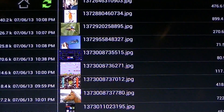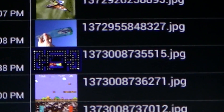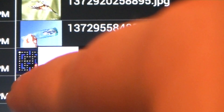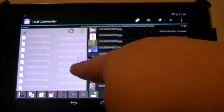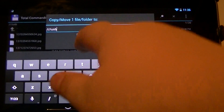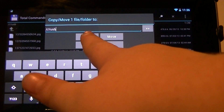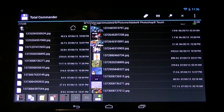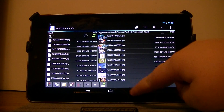I'm going to find one I want. Do I want my Pac-Man Mario, or my friend in a jar? I guess we'll move my Mario one. I'm going to hold near the picture, zoom out, drag it over, and then copy it — or of course you could move it, which will delete it off the device. And that's basically it.